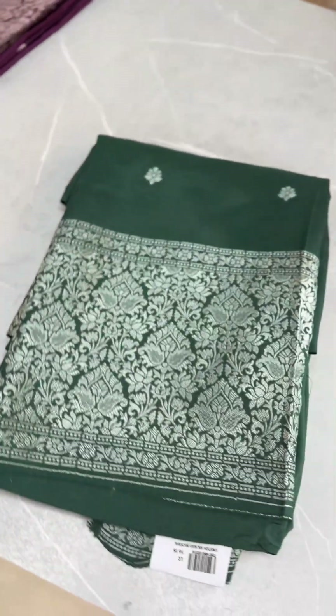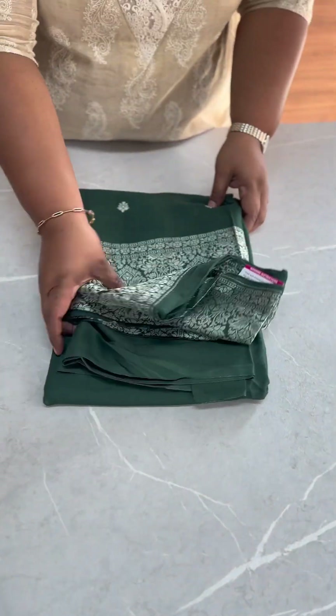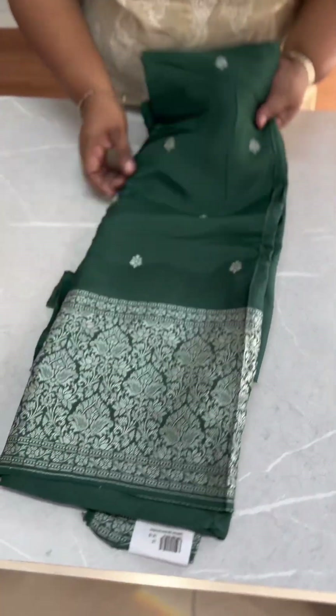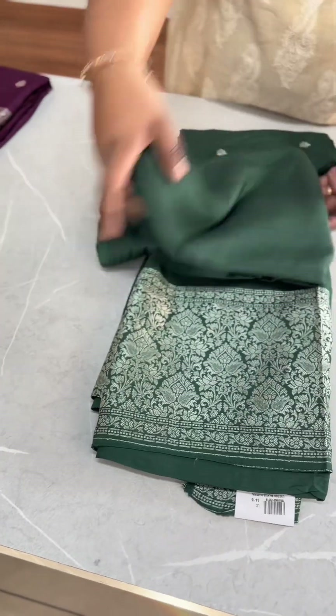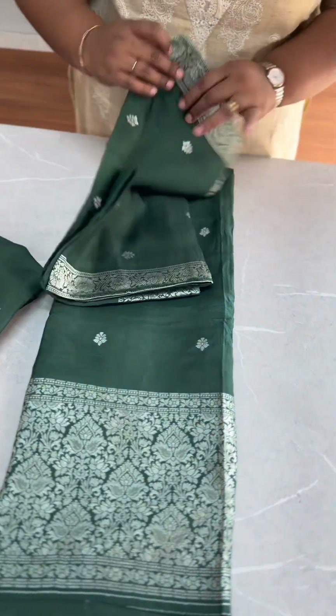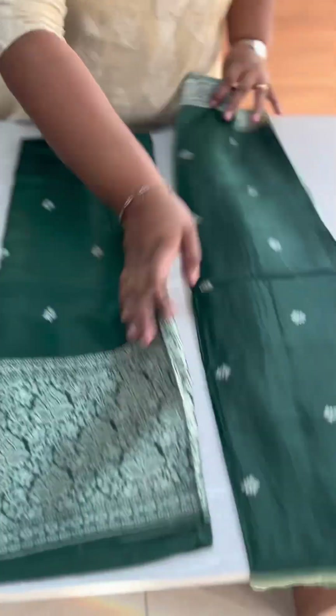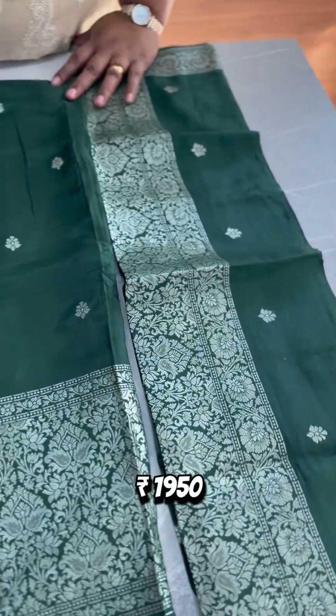The next one is the bottle green shade. The green shade has a very rich look. The bottle green shade has santoon bottom. The same bottle green shade has dola silk fabric on the front. The border is full and the edge has rich Banarasi weaving.